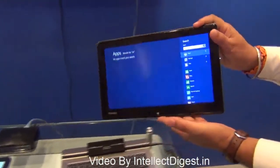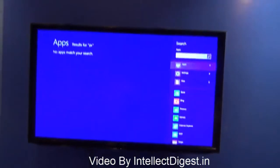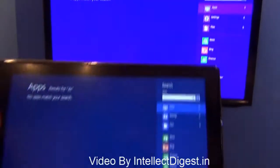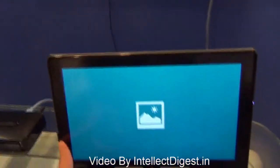The 4th generation Ultrabook series also supports wireless streaming. What you see here is wirelessly streamed on the large display. There is a docking station over here, and you need to be on the same network to use the wireless streaming feature, which is the WiDi — Wireless Display — feature.